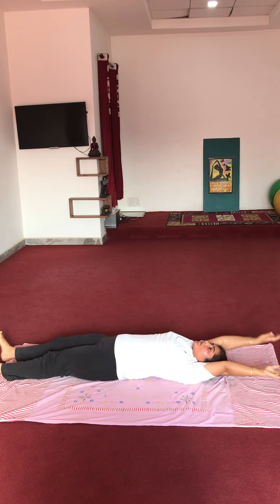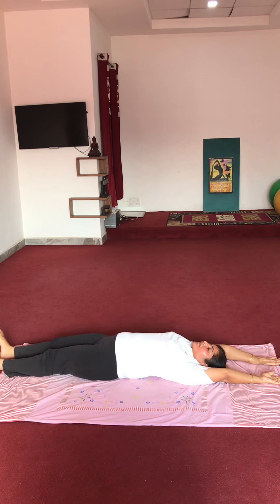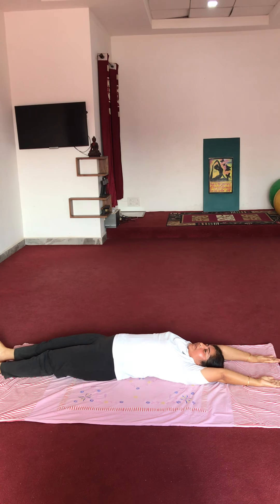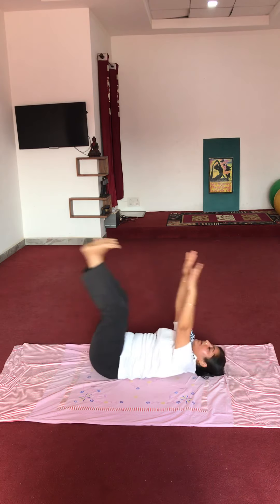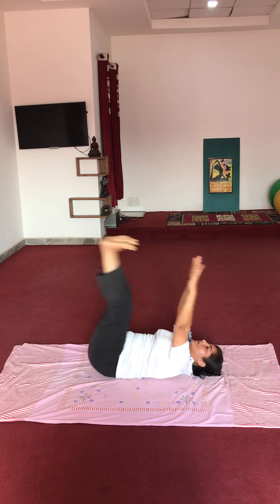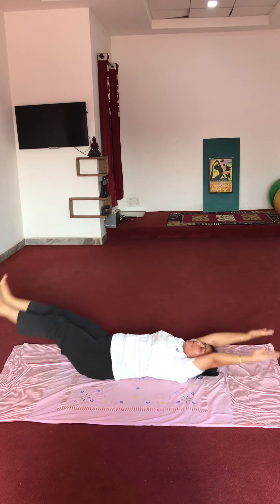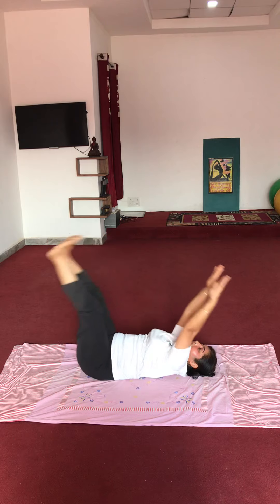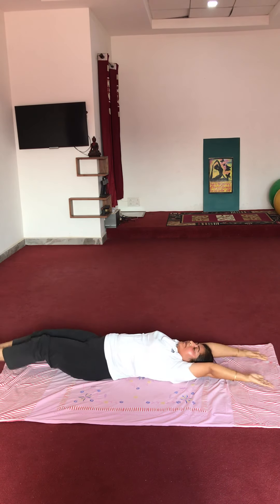Now one more exercise. Bring both hands to the back. Raise your legs up to 90 degrees and try to touch your feet with your hands. Like this — vapis. Jo nahi kar sakte woh same pahle waali exercise repeat karenge. Ready? Start: 1, 2, 3, 4, 5, 6, 7, 8, 9, 10. Relax.